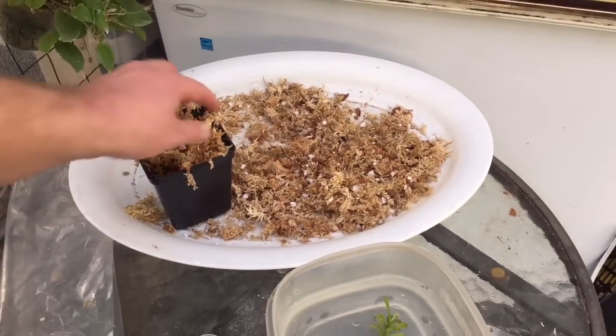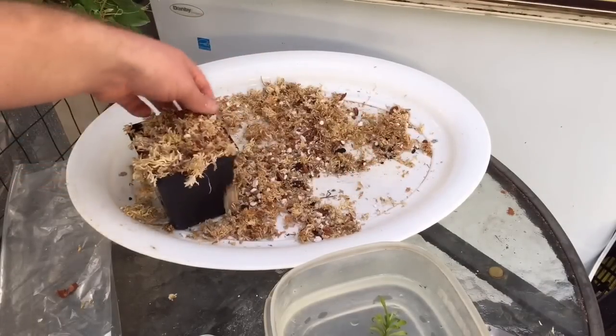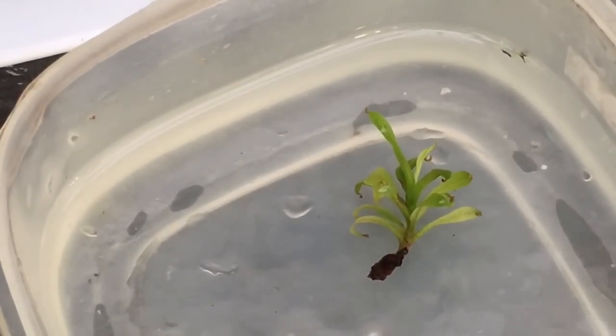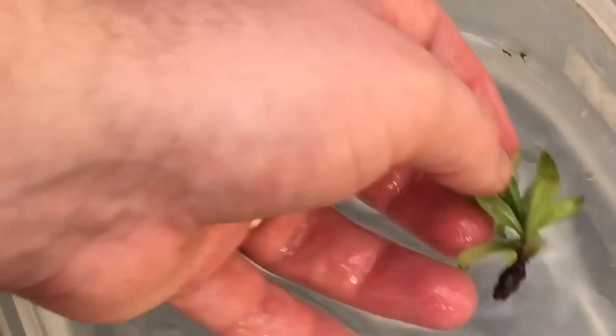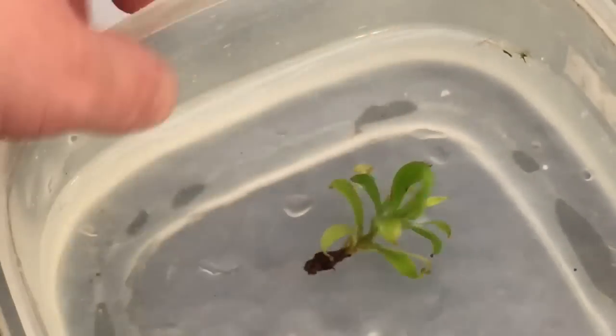I'll fill up the pot. Since there are no roots to plant, I'm going to take it to the sink and give the media a good watering ahead of time. I cut the media a little finer because I want good contact with what we'll call the root ball, so hopefully it sends down some good roots. I want to make sure I bury it up to where the green leaves start.